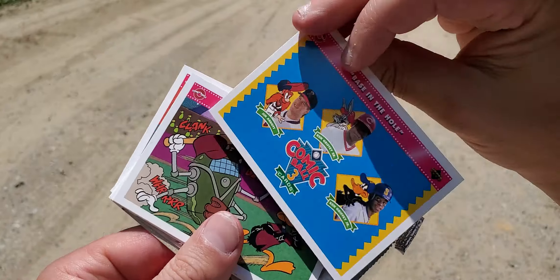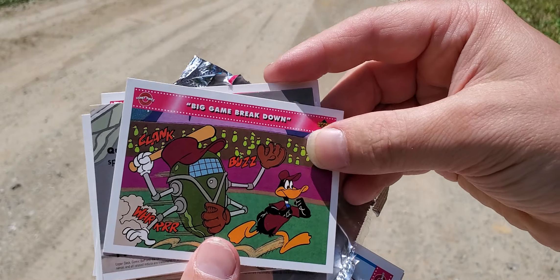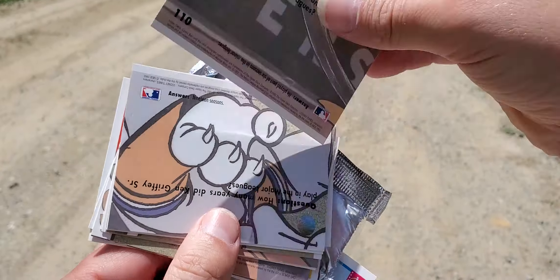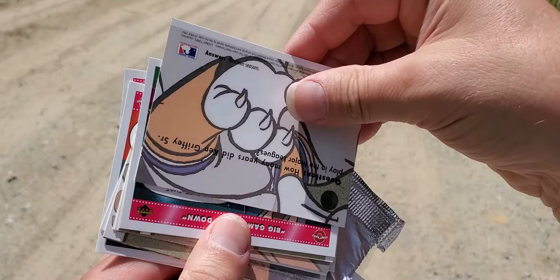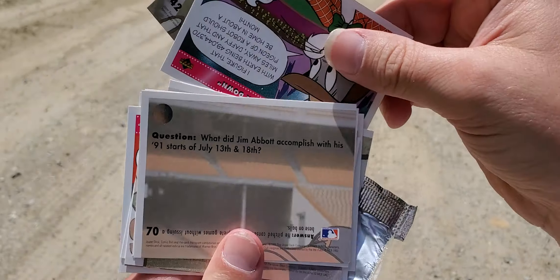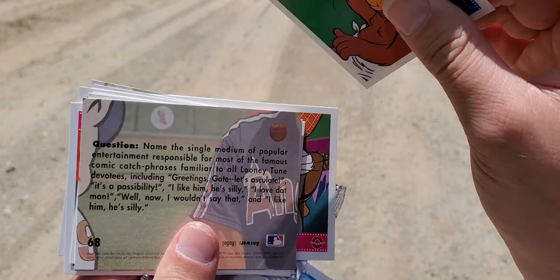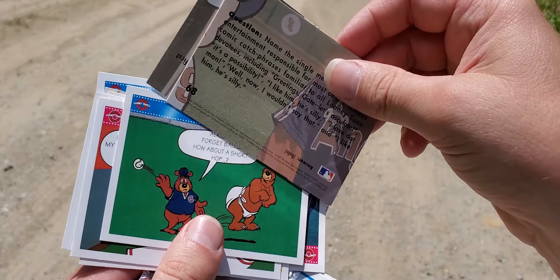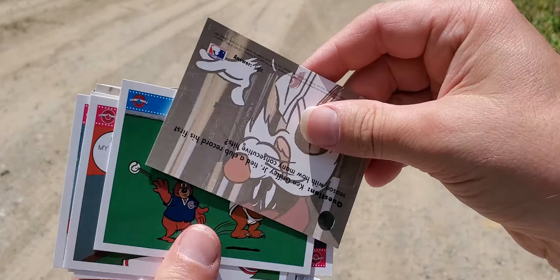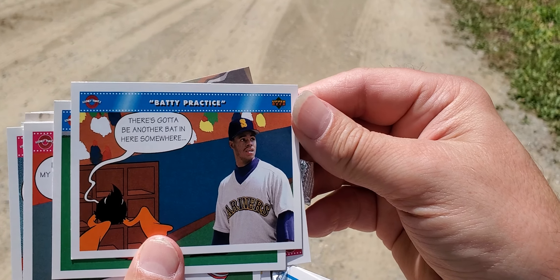Bugs Bunny kind of blows. Then we got another one of these. Big Game Breakdown. These are kind of mid, but I don't think these are pretty much worth anything. Mr. Reese is not too happy with these. You know what? Guess what? Mr. Reese will not buy any more of these. There's got to be another bat in here somewhere.